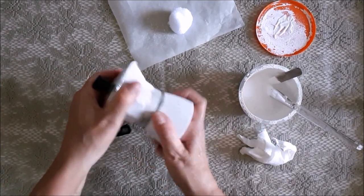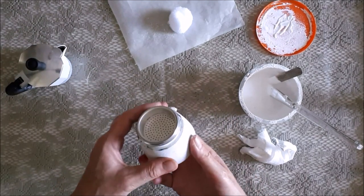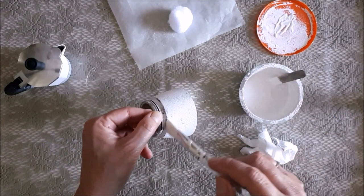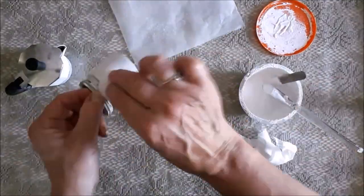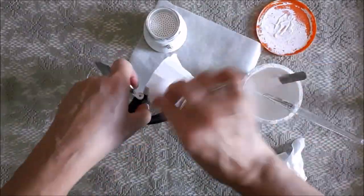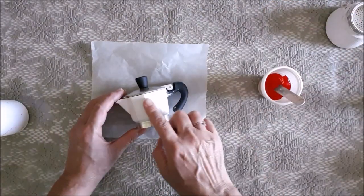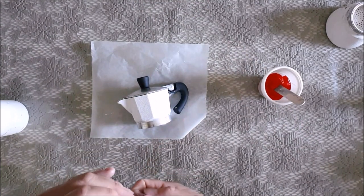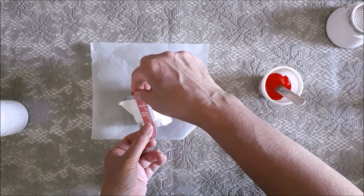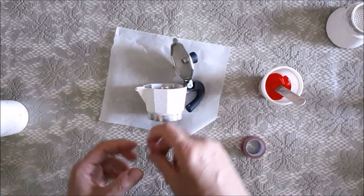I realised I should have unscrewed the coffee pot to paint it, which would have been much easier — so when I did the second coat, that's what I did, though a second coat isn't really necessary. This coffee pot, which is called a mocha, is octagonal in shape with eight flat sides on the top. So I'm going to stick my washi tape alternating on the top of the coffee pot to paint on my red stripes.